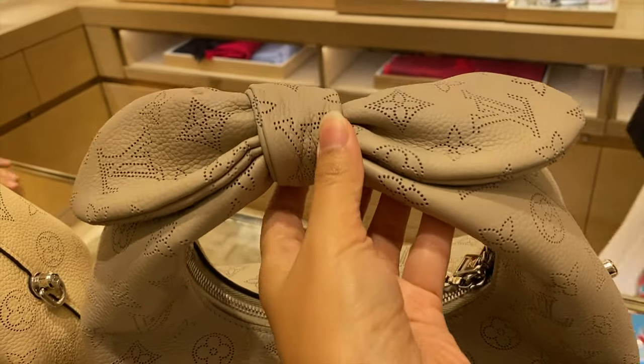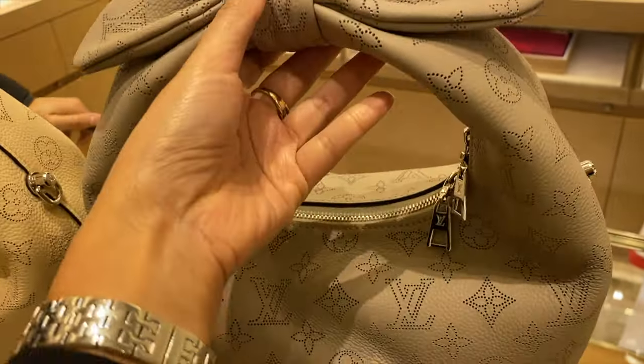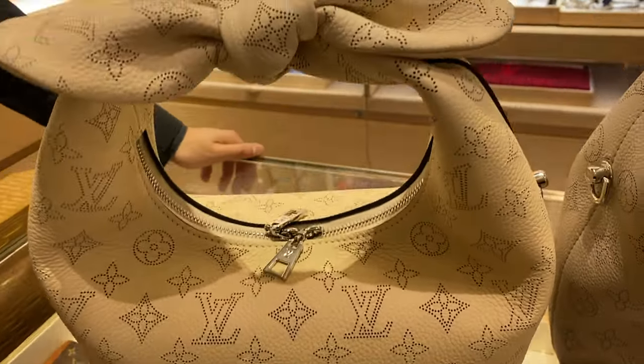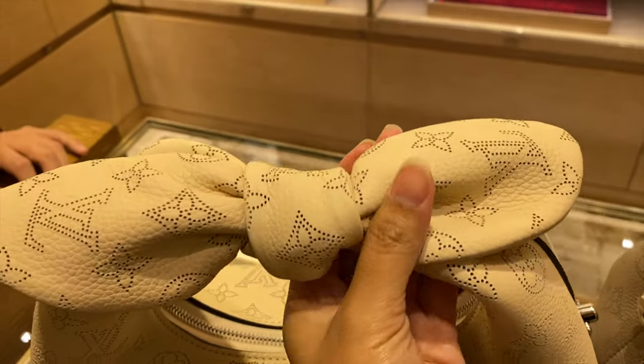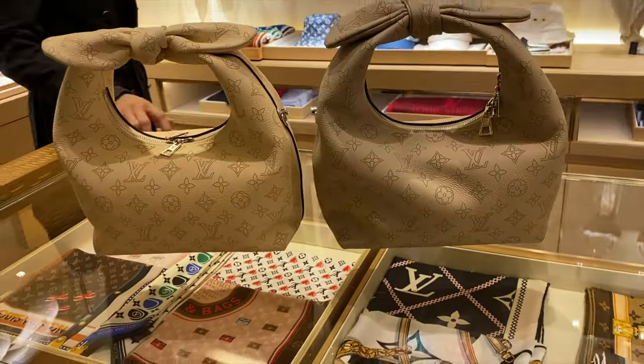Starting with the most basic — the material. The material is Mahina leather, it is a premium leather that is laser cut through and through to achieve that monogram print. It is kind of supple honestly — it looks very structured if you see it from afar, but if you touch it, it is actually quite supple. In my opinion, it's good to have an organizer inside to keep its shape.